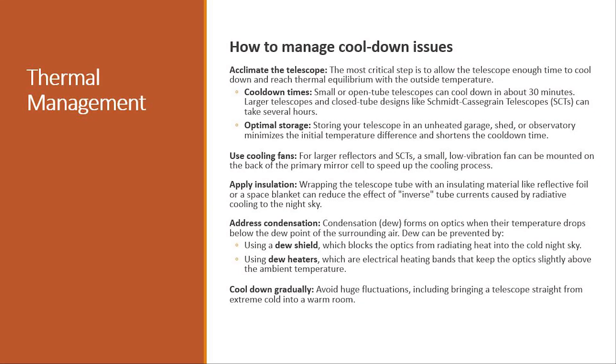If you've got a small telescope like a refractor, that cool down could be a matter of minutes. If you have a large telescope with a closed tube design like the SCT, this can take several hours. But we can take active steps to minimize the time it takes.